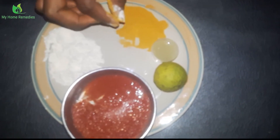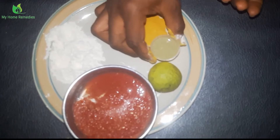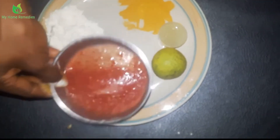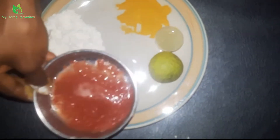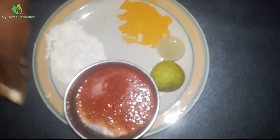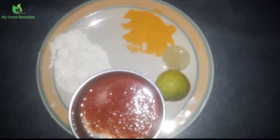The next ingredient is lemon. Lemon is a very good source of vitamin C and is great for weight loss too. I've already pressed out the juice. The last ingredient is tomato, which is very good for the heart. You can eat it fresh, but today we are applying it on our skin to look beautiful and handsome. Those are the ingredients I'll be using to cure dark circles.